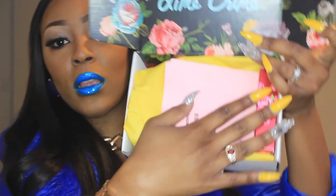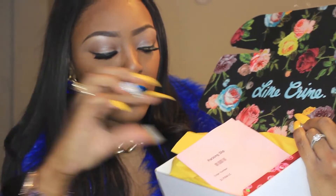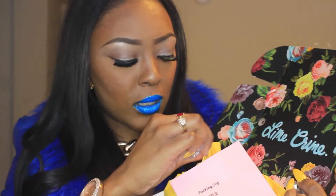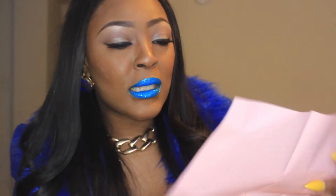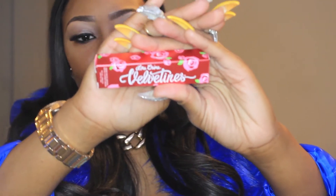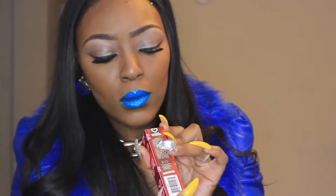It comes like this and it comes with a yellow protector sheet — just a regular sheet. I don't know what you call these. It came with a yellow sheet and then a pink slip. I'm loving the colors that come with this box. It's the Belting Liquid Lipstick in the color Salem.